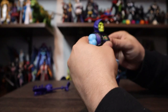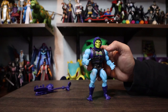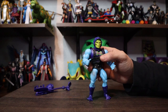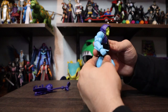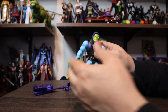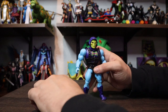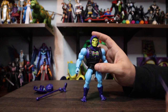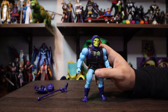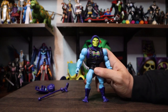I was worried because the last couple special Skeletors I bought had action features, and I don't like action features. I prefer action effects — meaning if he's going to have a lightning bolt, I'd rather him just have a lightning bolt accessory. I don't want a clicking mechanism where he spins around. But to be fair, this guy does have an action feature and it's actually really cool. I think when it's incorporated and it doesn't affect the movement or articulation, I like it. If it screws up the articulation to have the action feature, I don't want it.